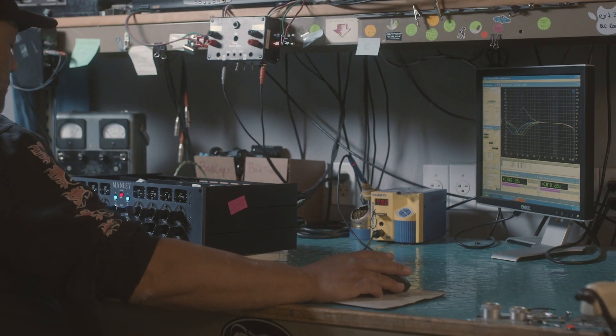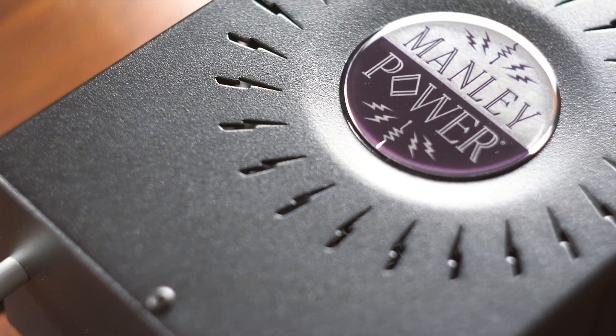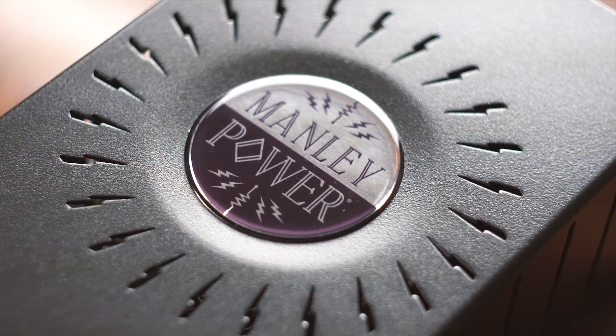So basically, it's quieter, it's more portable, it's more reliable, it's better sounding, and we're putting it in all of our new gear. We're even updating some of our old products to use it too, because it is unquestionably remarkable technology. For superior sound, you need proven superior power. You need Manley Power.